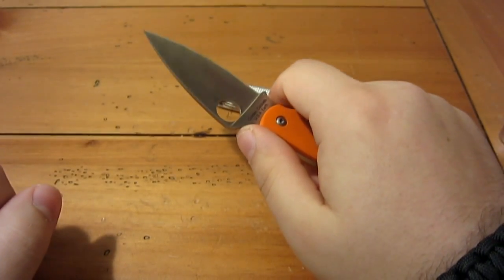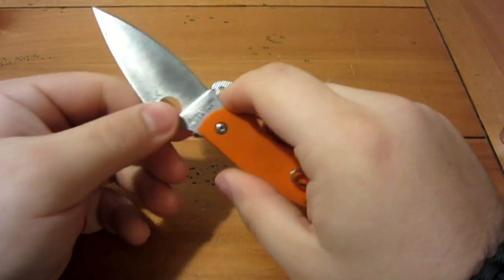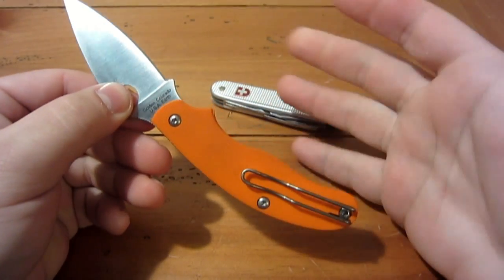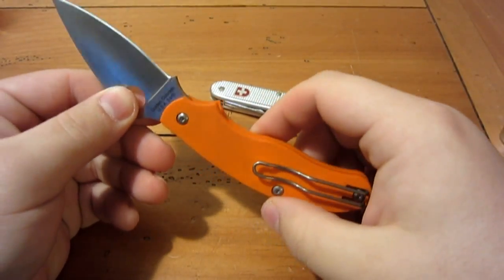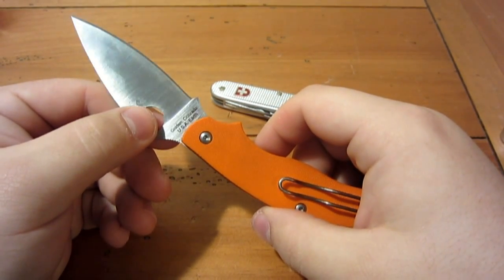I don't think I've ever had a Spyderco that's been very uncomfortable — being completely honest. They all just melt in your hands. The lines are perfect; there's a lot of attention to detail in ergonomics in most Spyderco models.